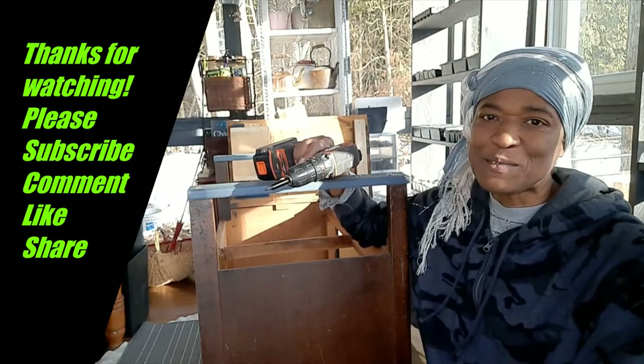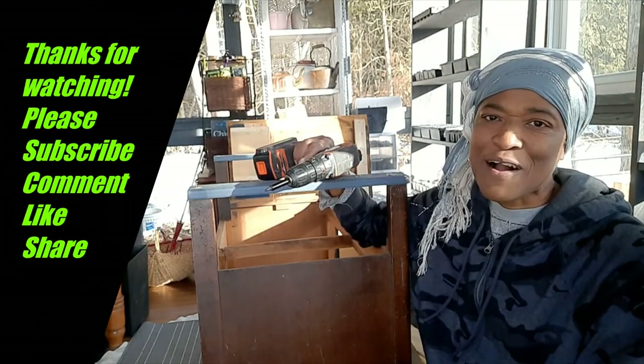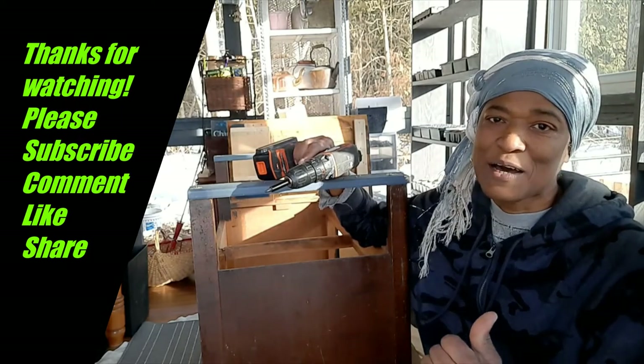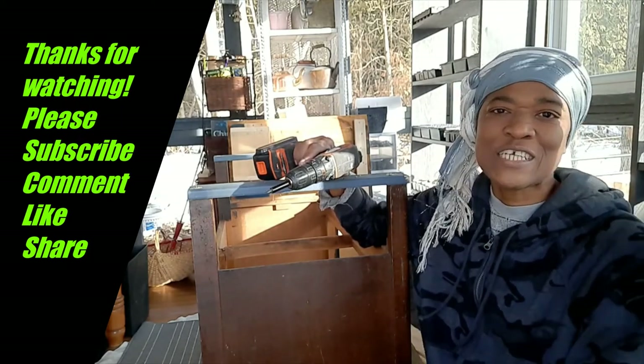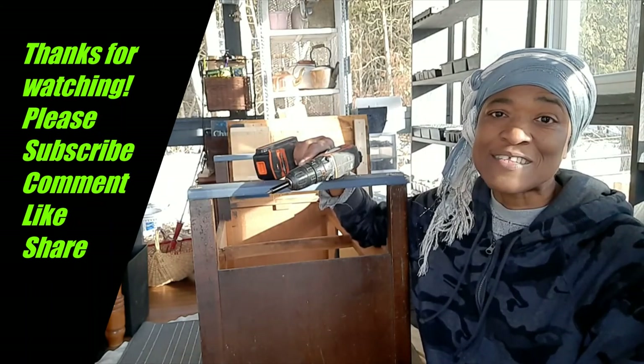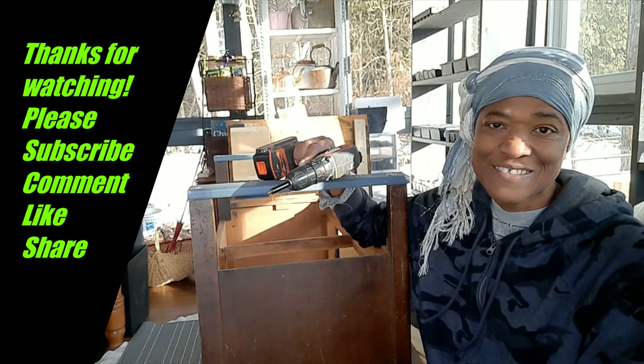If you find this tip useful, please subscribe, share, comment, and like. Also check out the channel — there's a lot for you to learn from. Take care and I'll see you in the next video.